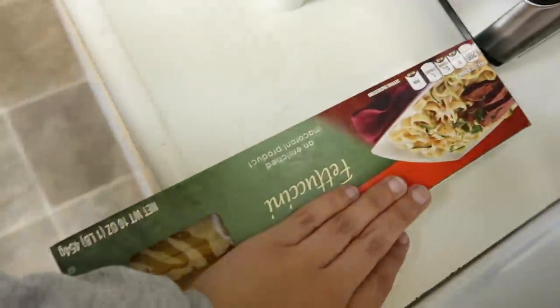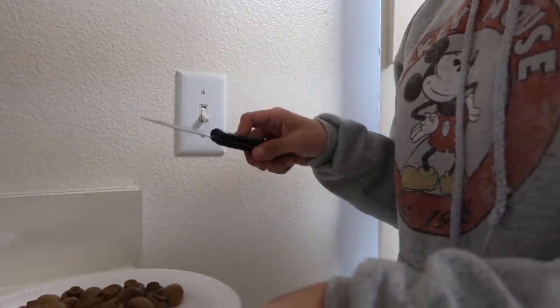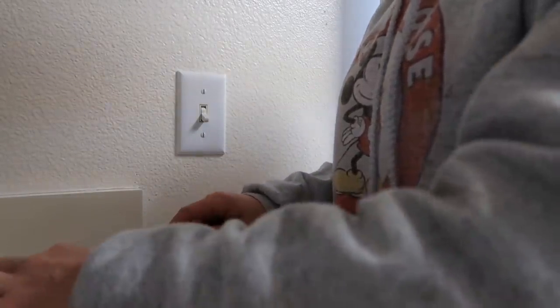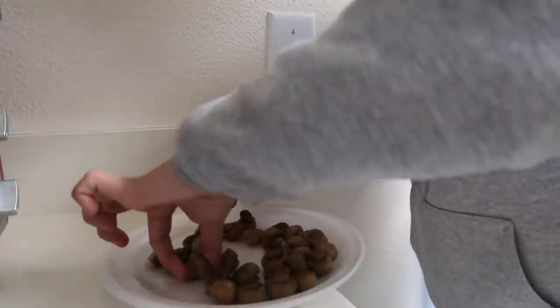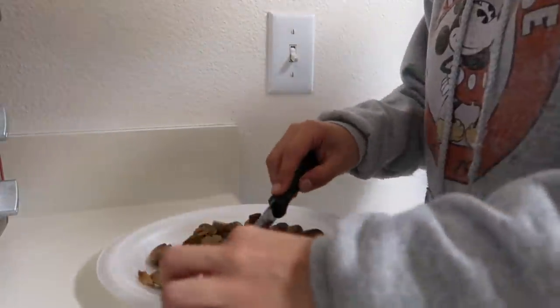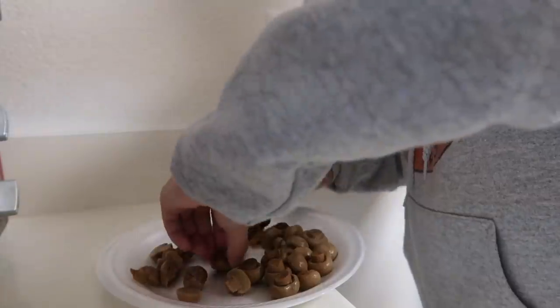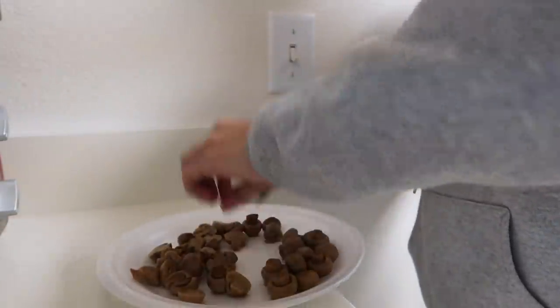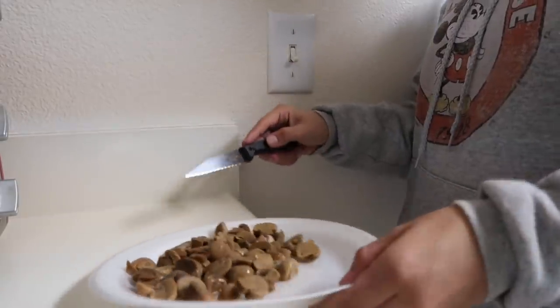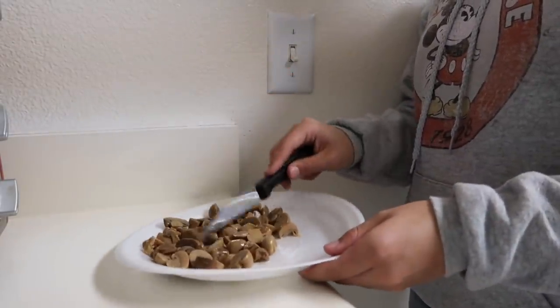So we got the water going, we got the mushrooms — yep, that looks appetizing, I know — and then we got the fettuccine. Alright guys, so this is me cutting the mushrooms, just in half, so they're a little bit smaller. And that's what it looks like — it looks ugly.